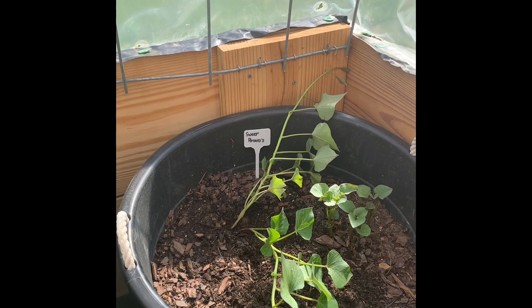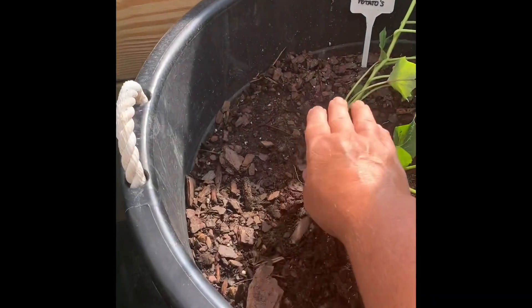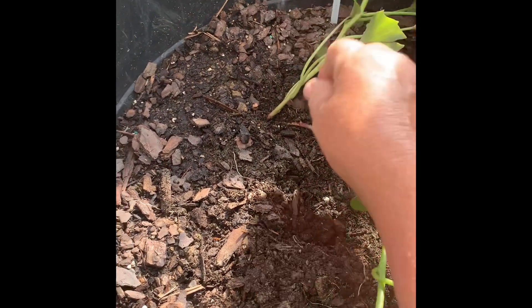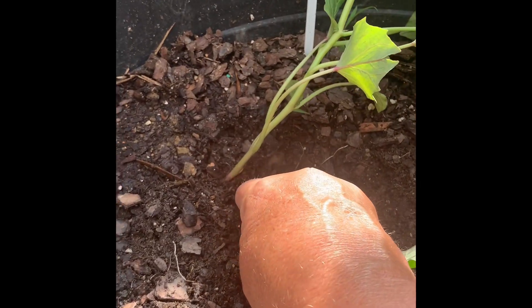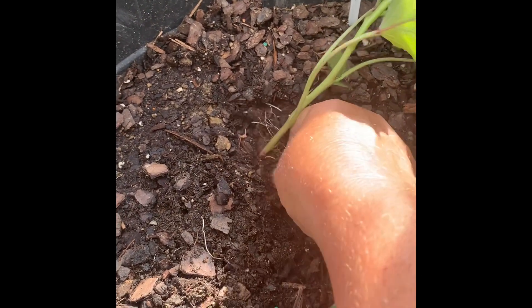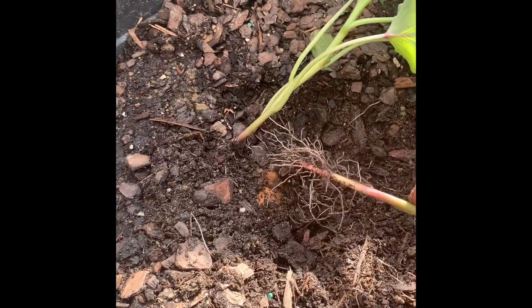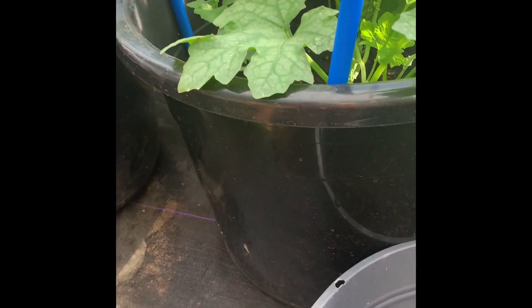I've already taken some slips out of the pail that has the sweet potatoes, but I wanted to show you how I do it. What you do is you grab one of these slips right here and you pull without pulling the potato out of the ground — which is tough, it's not easy, because the potato wants to keep coming out. You just have to pull, and then look at that — absolutely beautiful. I've taken quite a few slips off the potato, and I have one here from inside the house.